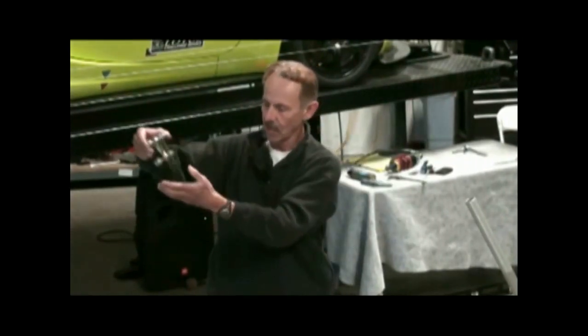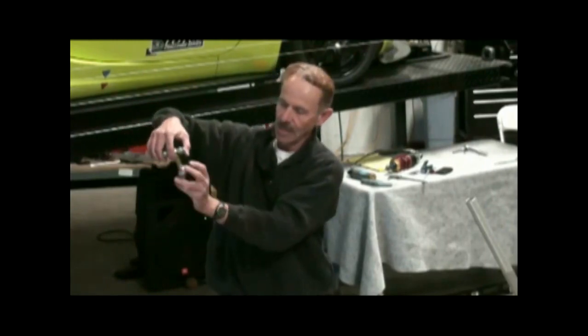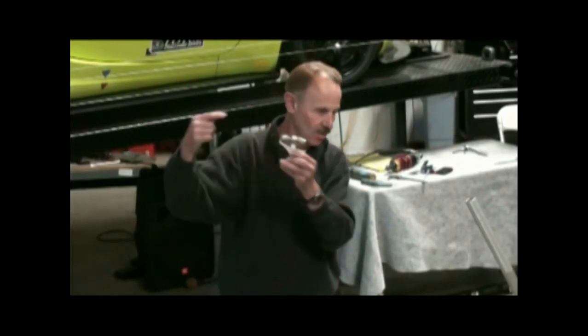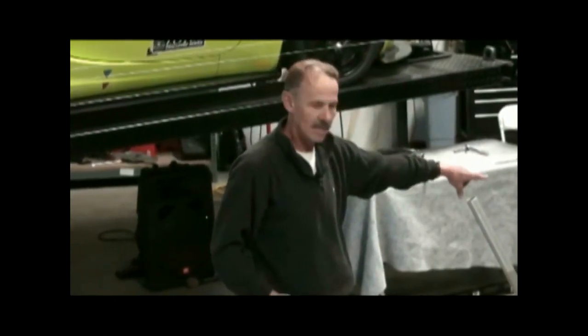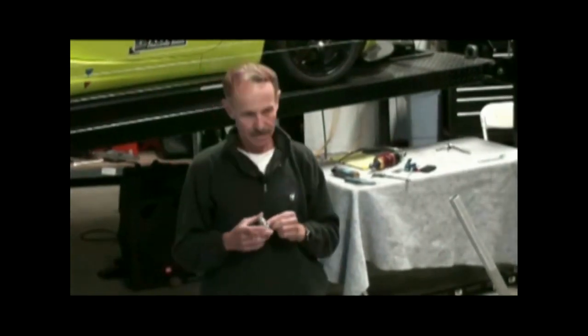This goes right in the factory location: one end goes in the bar, one end goes in the bottom of the hub. It's just adjusted until you can bolt it up. Because if you try with a stock sway bar to take that bolt out, you can't — the bar's got tension on it. The goal is to remove the preload from the sway bar so it's not tweaking when it's on the car.